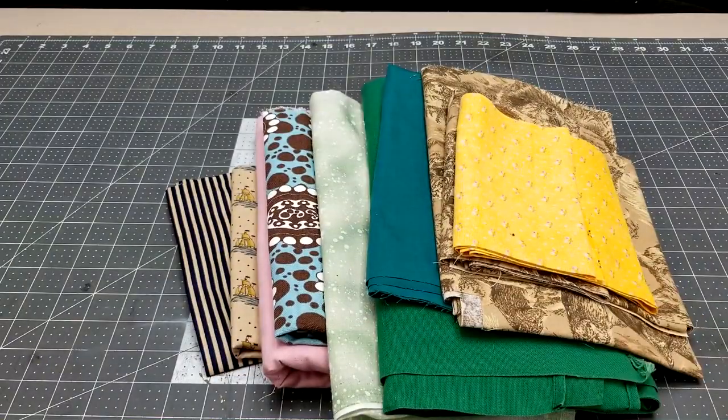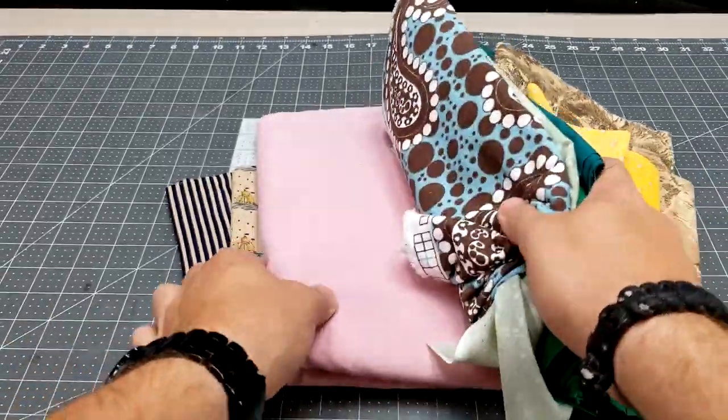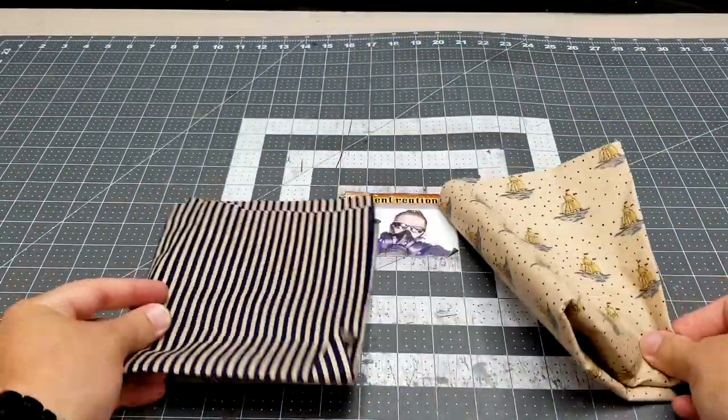I could buy a new pair of shoes, but today I'm going to show you how to save some money and make your own. I think we need something gaudy and sassy.